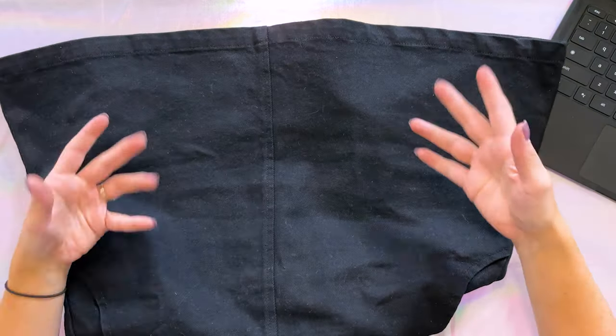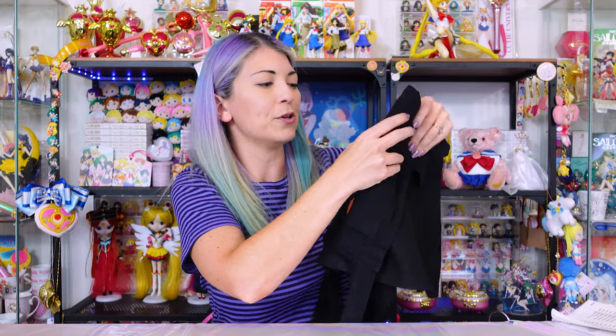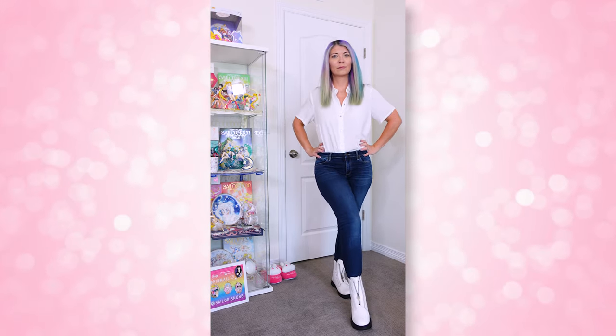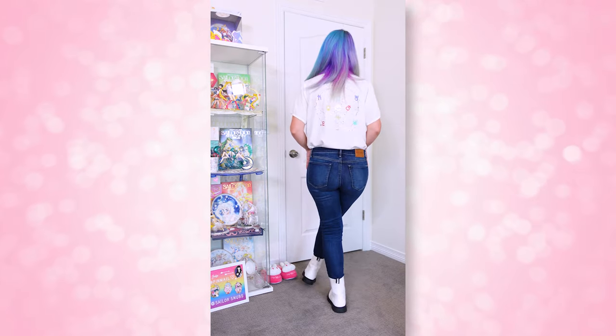It looked really cute with a simple white t-shirt and white tennis shoes — such a comfortable outfit. It'll be one of my go-to fashion items whenever I don't feel like getting super dressed up. There's no stretch whatsoever, so keep that in mind if you size down. I'm glad I purchased it because it appears to be sold out online now, though a lot of people have spotted it in stores. I bought this in a size medium — I think I might have been able to size down to small, but the medium does give me some extra room.